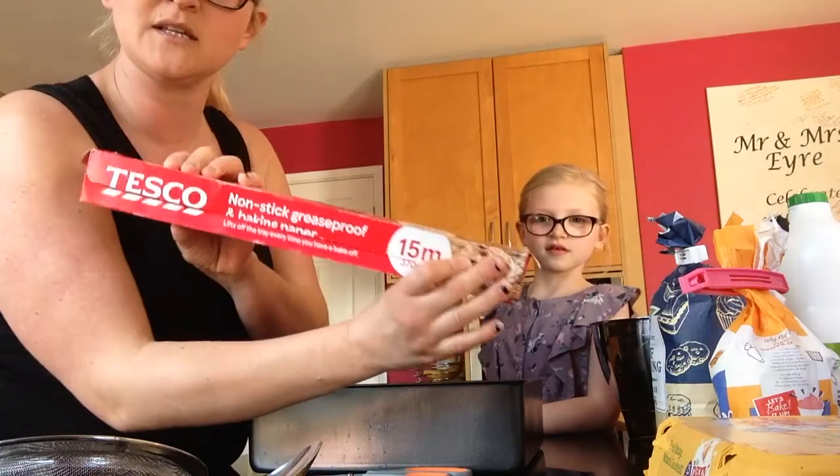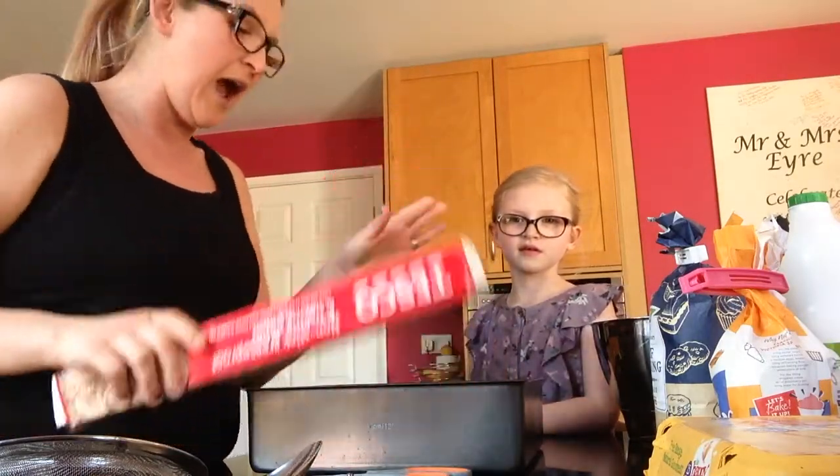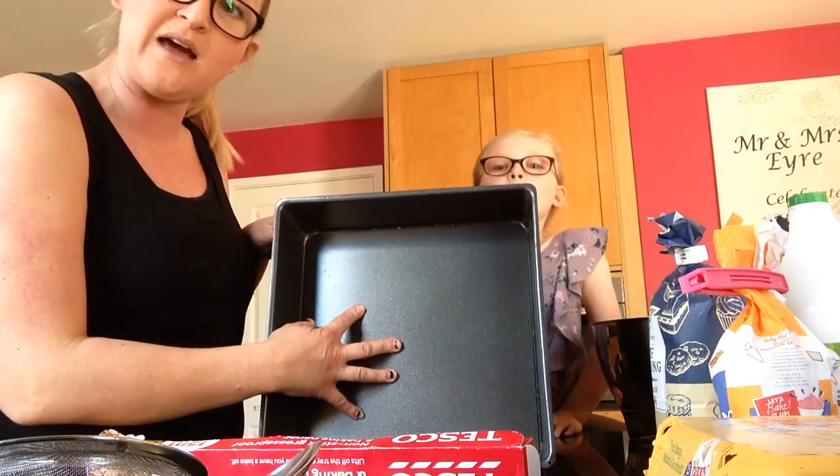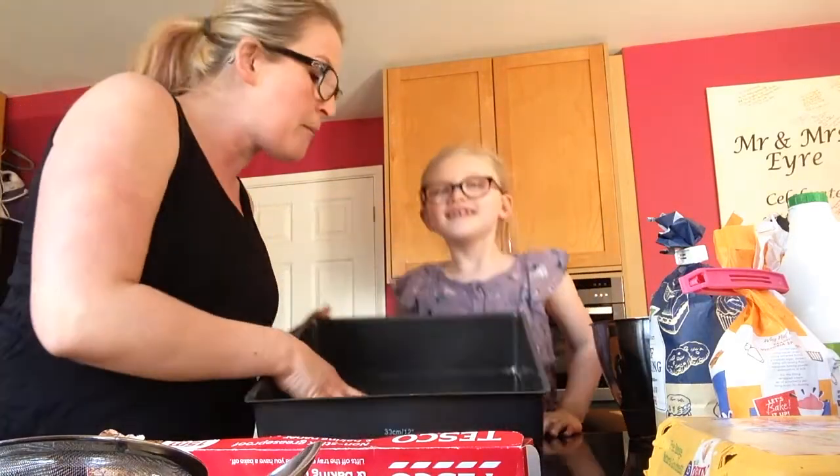This is greaseproof paper. Get it from Tesco's or wherever. And the tin is about 20 centimetres by 20 centimetres. I've got this cake tin which is about that. You can also use a baking tray that's quite deep, something like that, that you can line. It's fine because it comes out and everybody's got one of those at home.